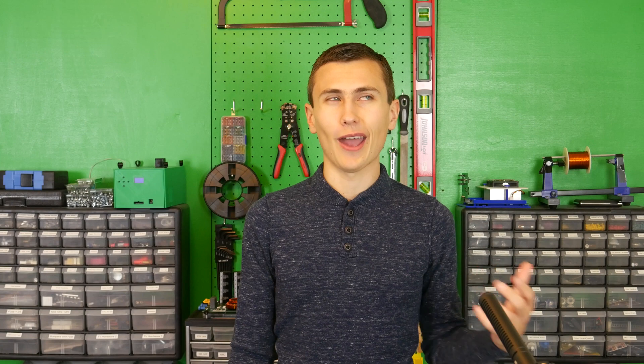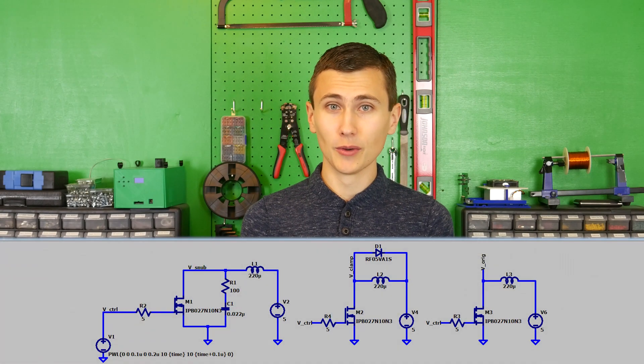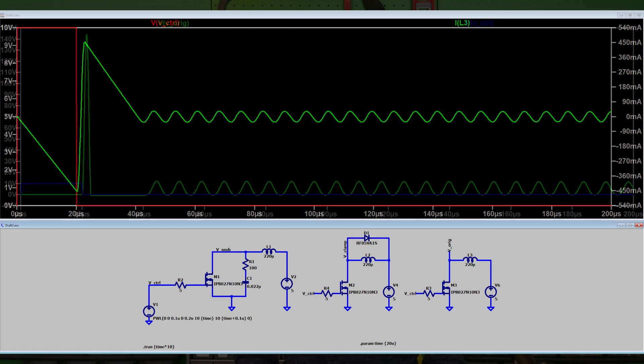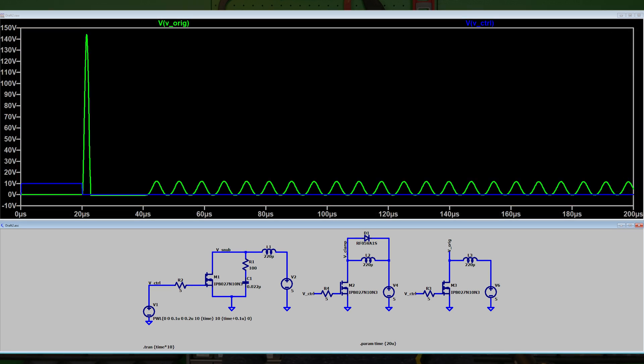Before I go full analog nerd on you, I want to take a moment to acknowledge that we have been talking about snubbers a lot without actually describing how it works. Allow me a moment to break this down into principles. When driving an inductive load, current builds up in that inductance. After some time, we may decide we want to turn that inductor off — but inductors try to maintain a constant current, so there can be massive voltage spikes when trying to turn one off.